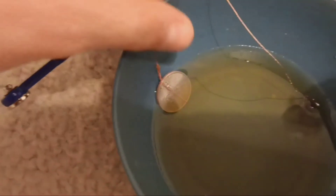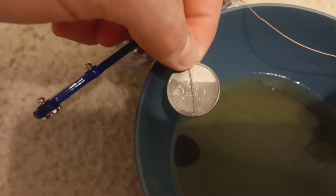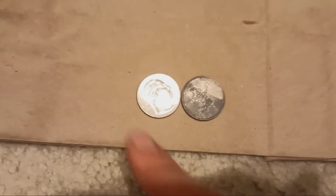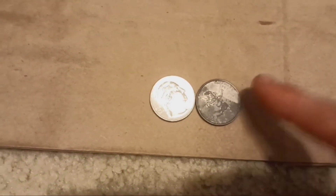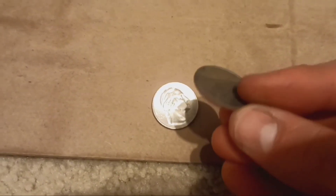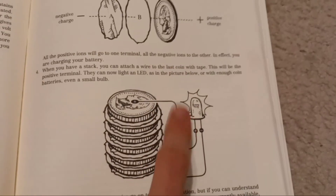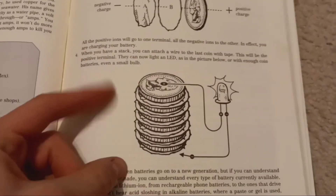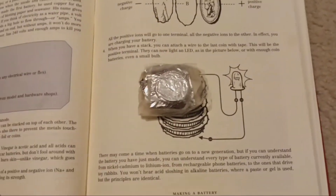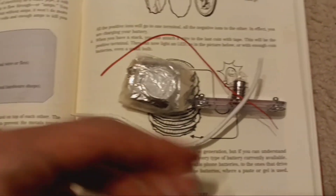It started bubbling and fizzing, which I thought was super cool. As you can see, it ate away at the nickel plating on the quarter. Here's a side-by-side to see what a normal quarter looks like versus the one we put through the electrolysis. I actually did my research — it's not illegal to deface a coin; it says the fraudulent defacing is illegal. I wasn't about to let you guys go home empty-handed, so I'm going to show you a demonstration of how it works. Here you can see the battery, the light, and our wires — and that is what it's supposed to look like.